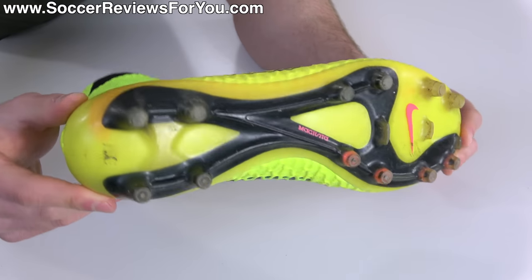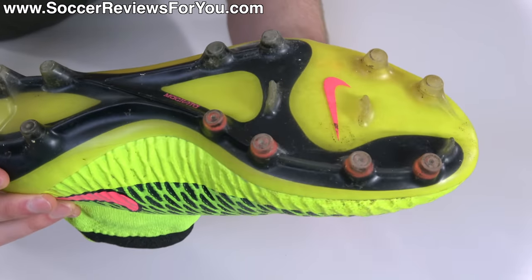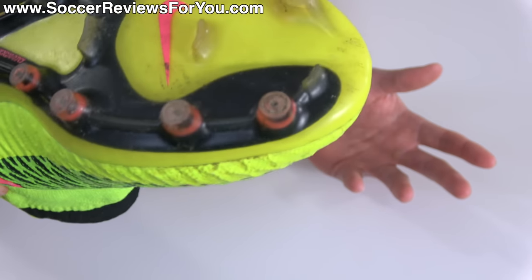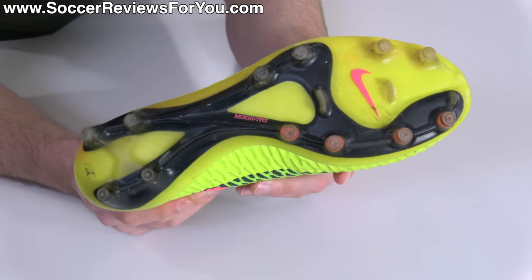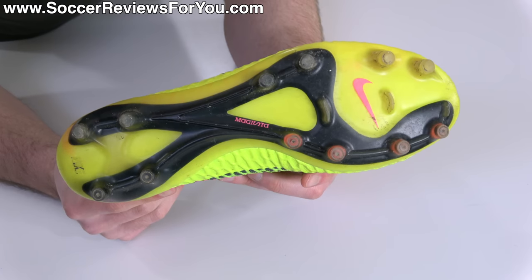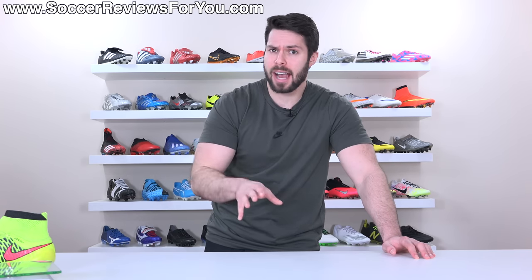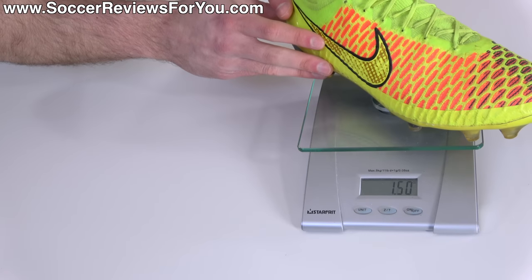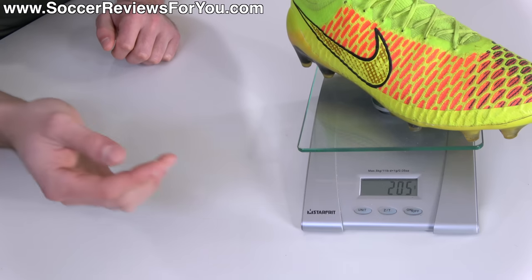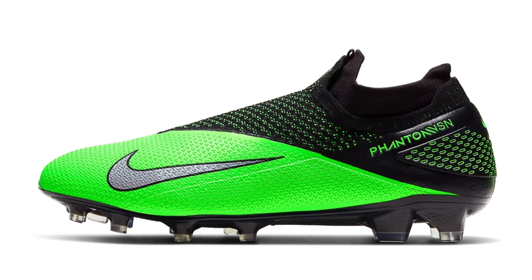As for the base, we got a sole plate that wasn't too far off what we saw on the CTR 360 Maestri 3, though I personally preferred that one. This was a very simple layout, kind of Tiempo-esque, featuring pretty much all conical studs aside from some bladed support studs and the little toe pick we see on pretty much every Nike boot now. The sole plate felt quite good, featured an external heel counter, and was solid, lightweight, and decent traction — but certainly nothing extraordinary. In a size 9 US, the Magista Obra 1 weighs in at 7.2 ounces, the equivalent of 205 grams, which pretty much puts it on par with the latest version of this boot, the Nike Phantom Vision 2 Elite.